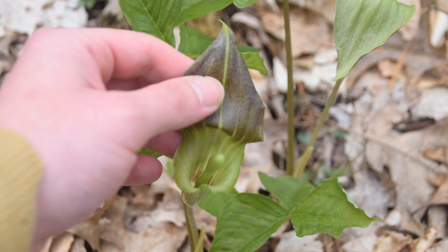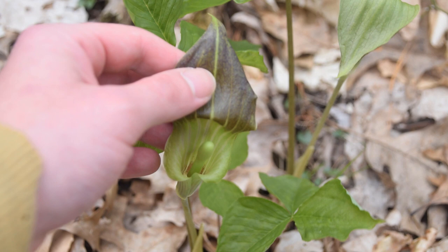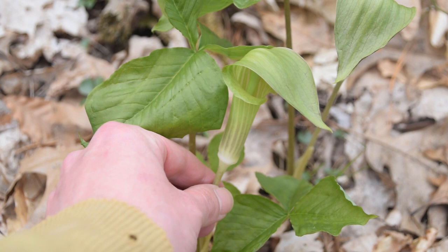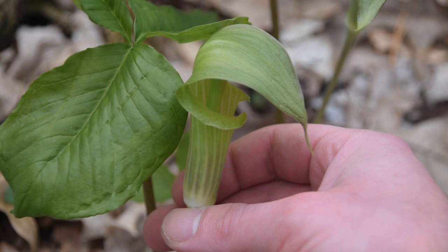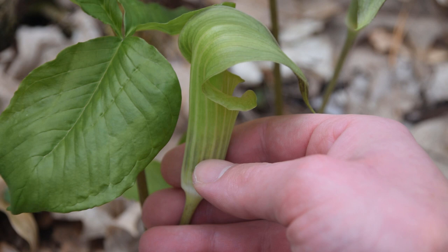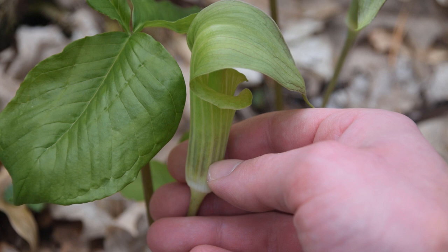This is part of the plant's reproductive strategy, which we'll talk about in a minute. If we put the top of the hood back over, we can see this very unique cup-like shape with a distinct hood on top. The spadex has whiter striations with purplish-brown tinging in between them. As this matures, it will actually turn more brown in appearance where those purple tinges are between the white striations.